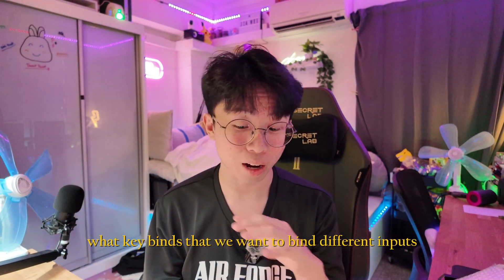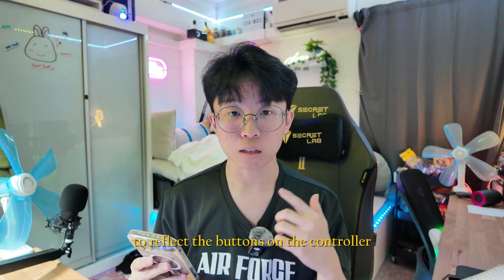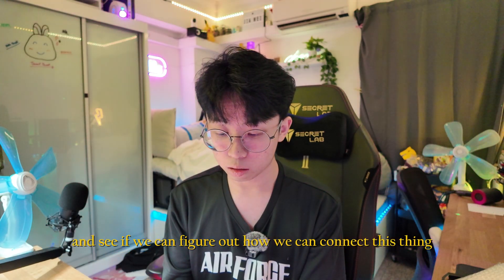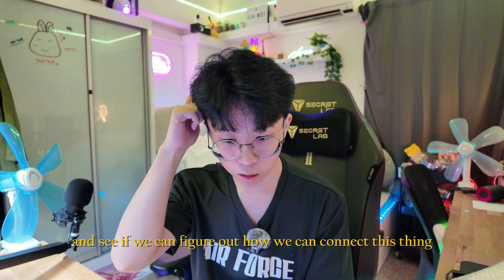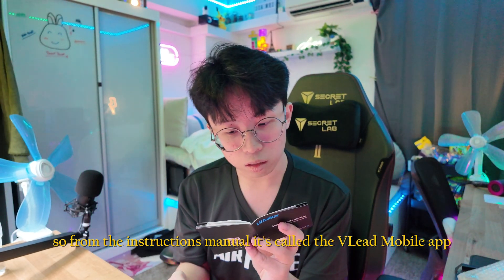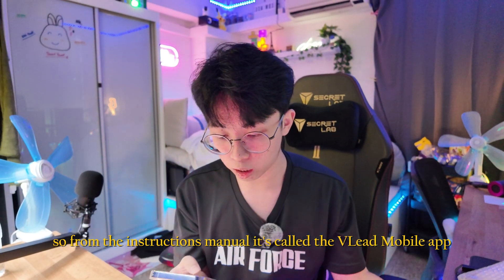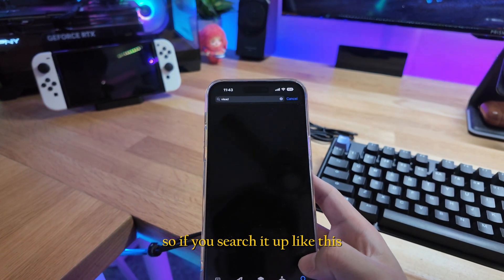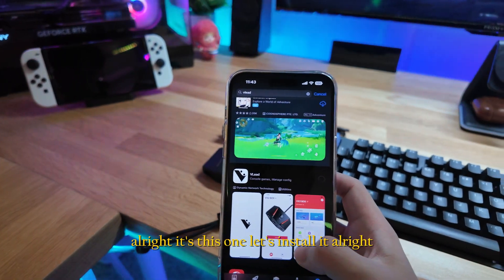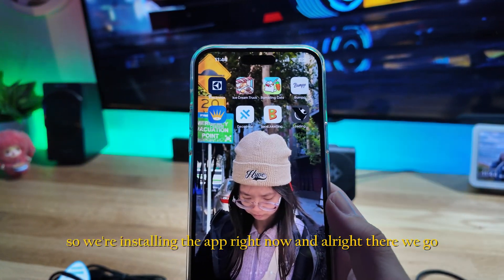This adapter comes with an app that lets us control what key binds we want to assign to reflect the controller buttons. I'm going to try to install the app. From the instructions manual it's called the VLead mobile app — let's search it up and install it.